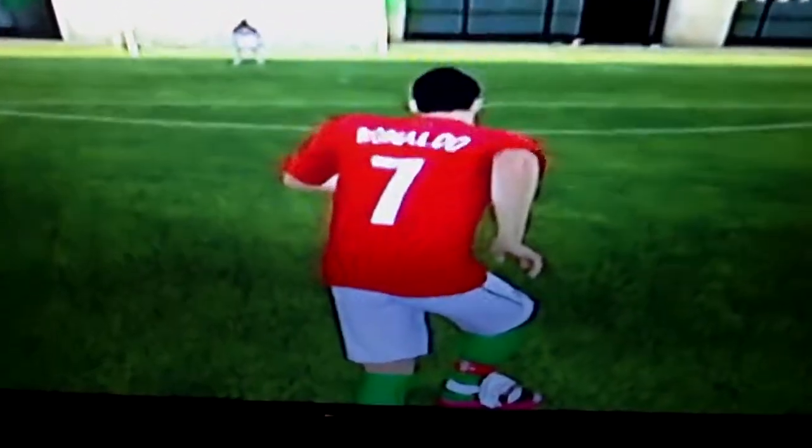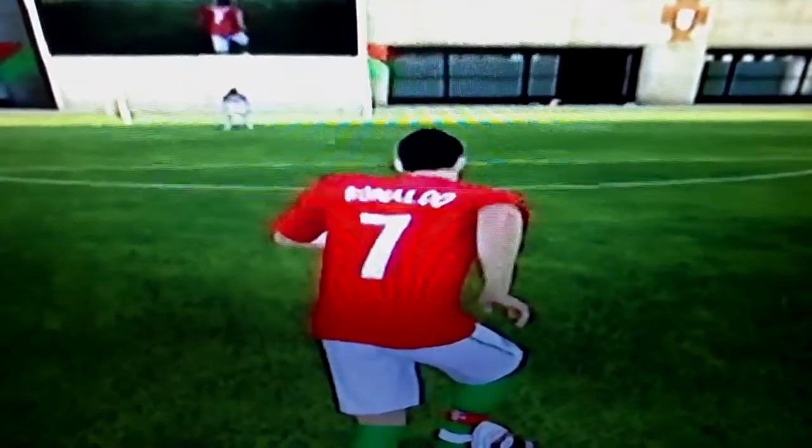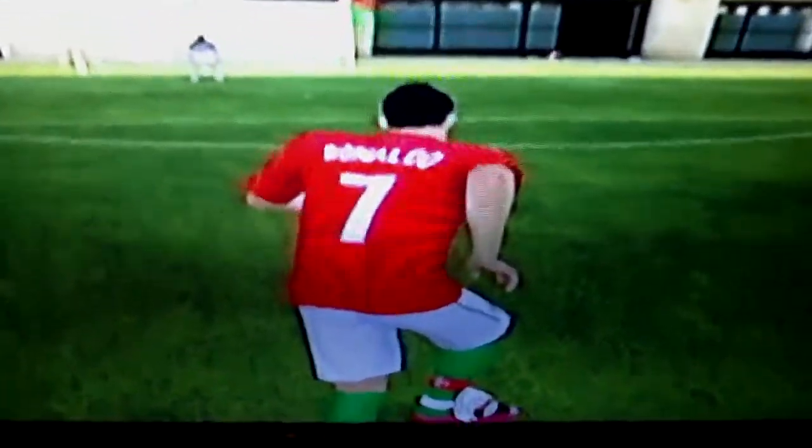Hello and welcome to How To Score A Bicycle Kick starring Ronaldo. So what you do, you run into the area and you have to get into a good area in the area, just on the edge usually.